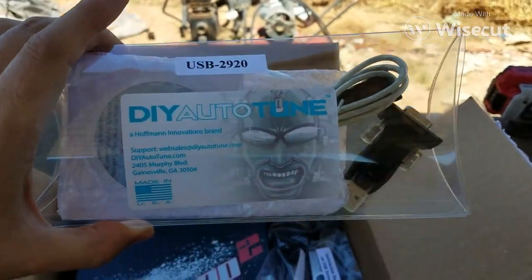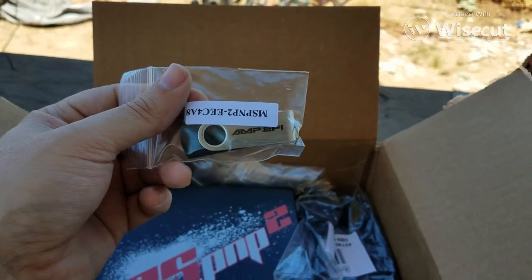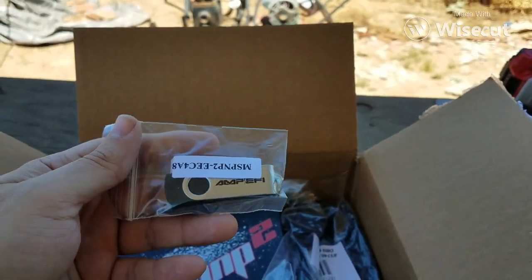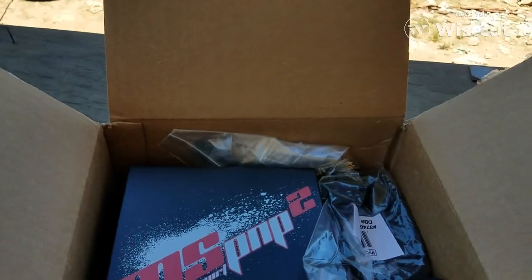It's just a lot easier to buy it from them. We got a little thumb drive. What you can do is install your information on this little thumb drive, so if you go to a tuner or if you come to me, I can put your information on that.